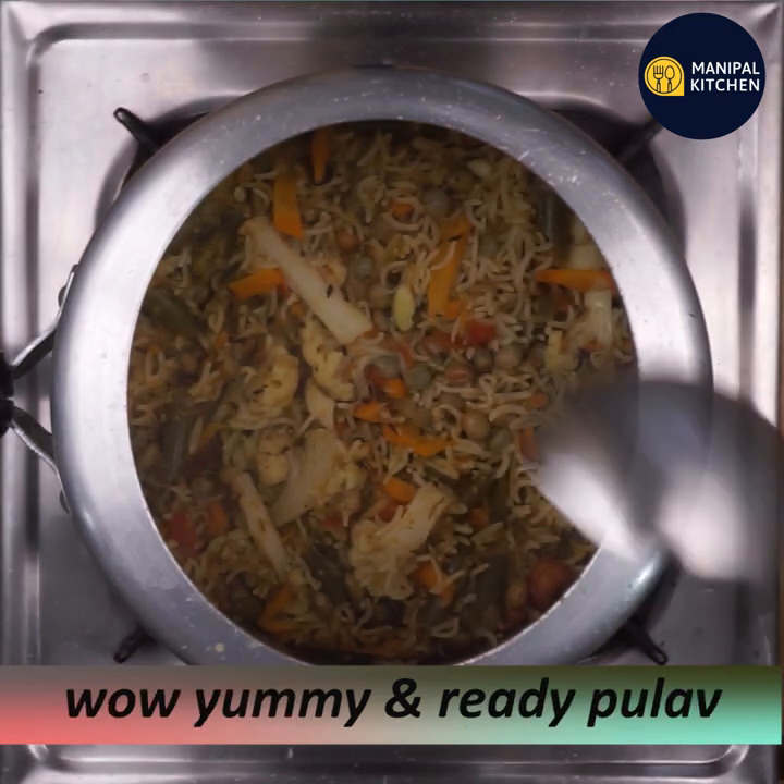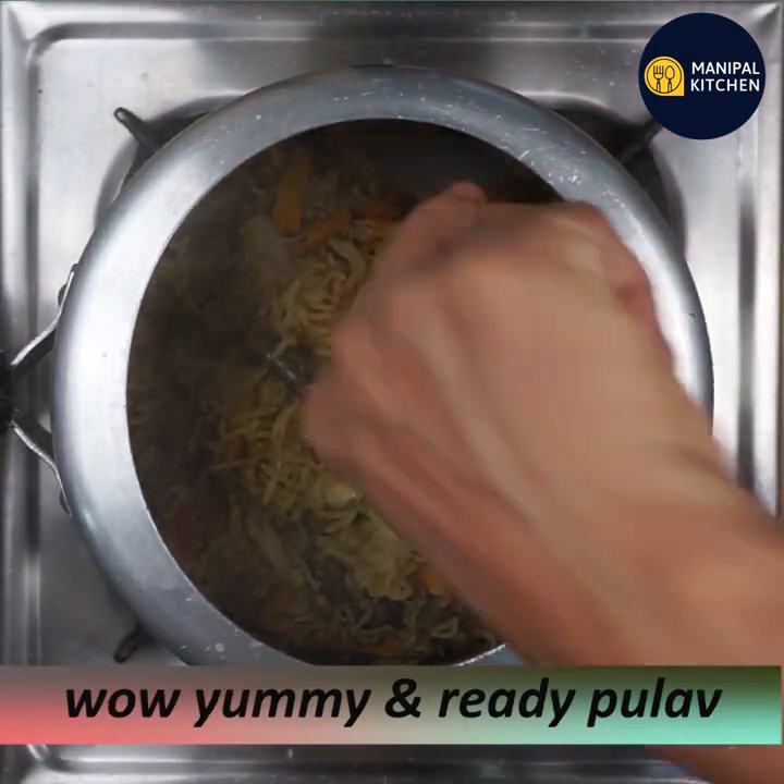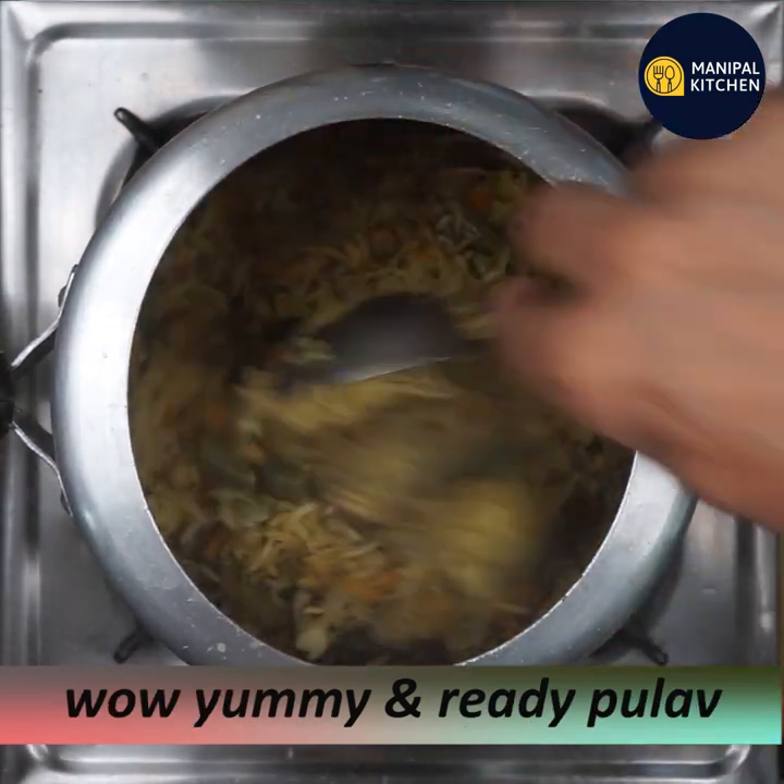Open the lid and check. Wow, it's yummy — it's so good!